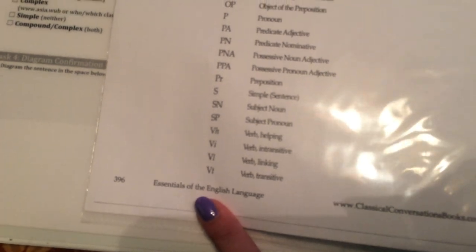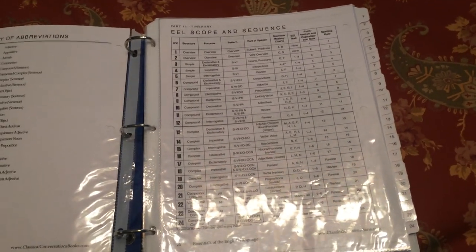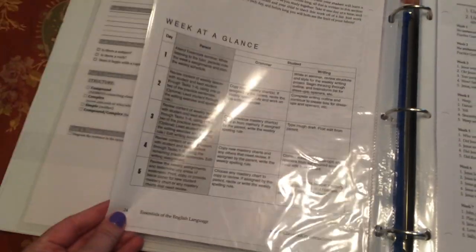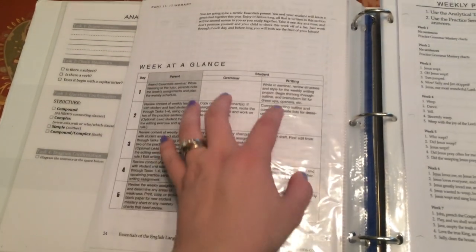I also have a few reference pages: an abbreviation page, which is page 396 from the EEL guide; the broad scope and sequence; and page 20 in the EEL guide, which is a week-at-a-glance showing each day of the week what you can do at home, with day one being our community day. Then page 24 has the weekly practice sentences your child will use on their analytical task sheet, starting week three. Page 435 and 436 are also in there.